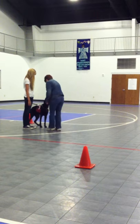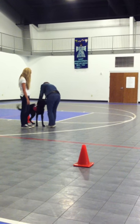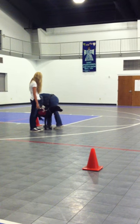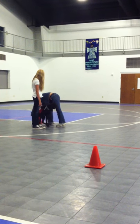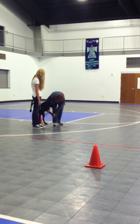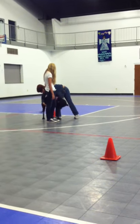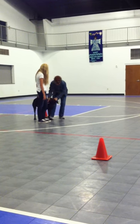Beautiful dog. Perfect. Excellent. Look how she's standing — that is exactly what you want. Letting her touch, not showing any aggression. Look at that. Excellent. You can be able to flip nails, look in the ears, and everything else.